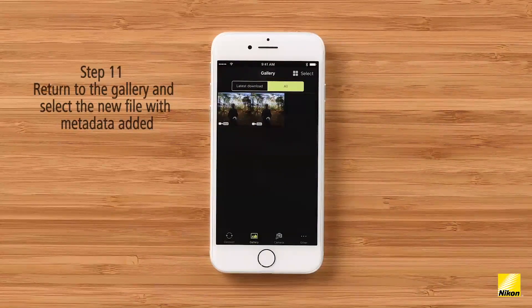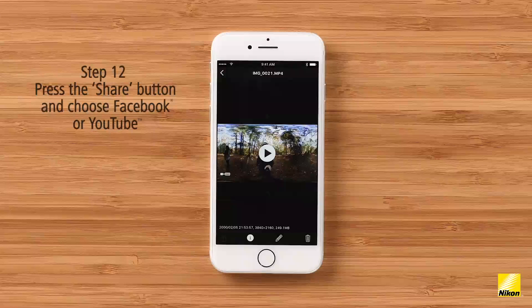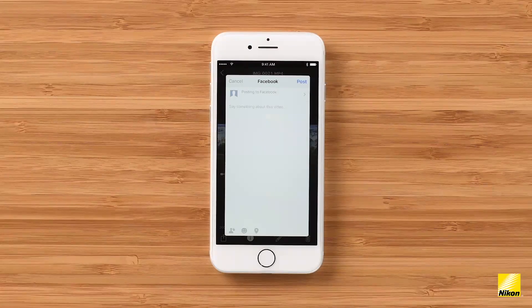Cancel out of the edit screen. Go back to the gallery and select the new version of the video, which now contains the YouTube metadata. Now tap the share icon in the lower left corner of the screen. From this menu, you can select either Facebook or YouTube to begin uploading your video directly to the site. You will need a Facebook account to upload to Facebook, and a Google account to upload to YouTube. For a Facebook share, you can add a caption and then hit post. Depending on the size of the file, there will be an upload time while Facebook processes and compresses the video.